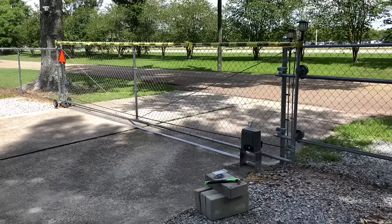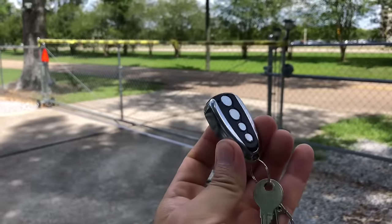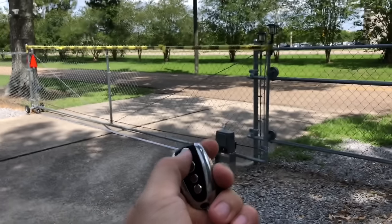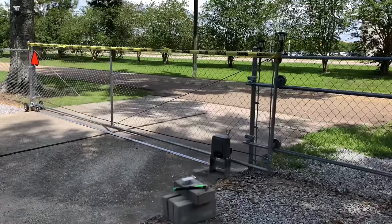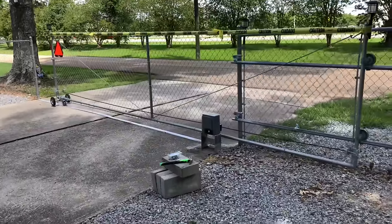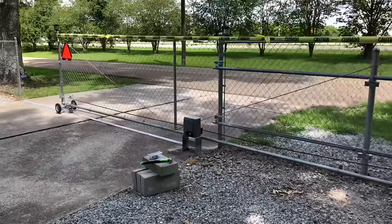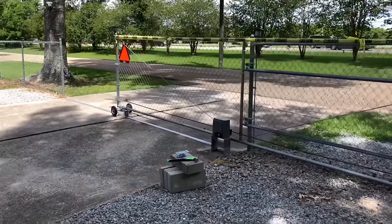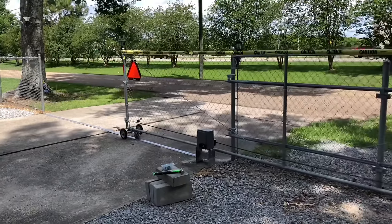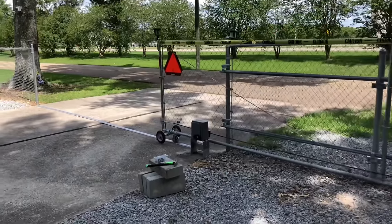Let me demonstrate how this system works. These are the remotes that come with the sliding gate system — it actually comes with two remotes. To open the gate, all you have to do is press this button once and it will open automatically. The rate that it moves is about 43 feet per minute, so that's just under a foot per second, meaning it takes about 10 to 15 seconds to open my gate fully.